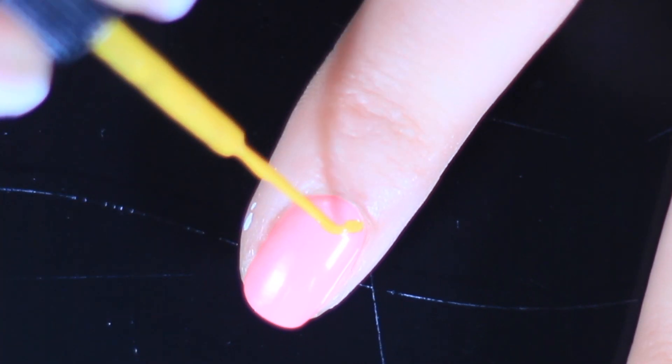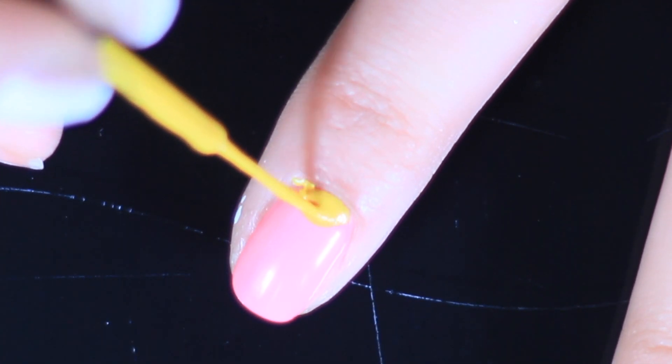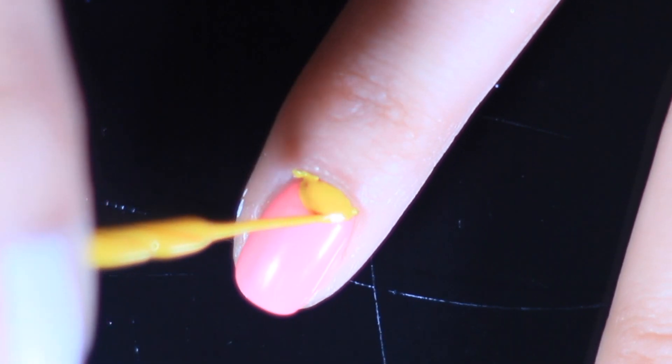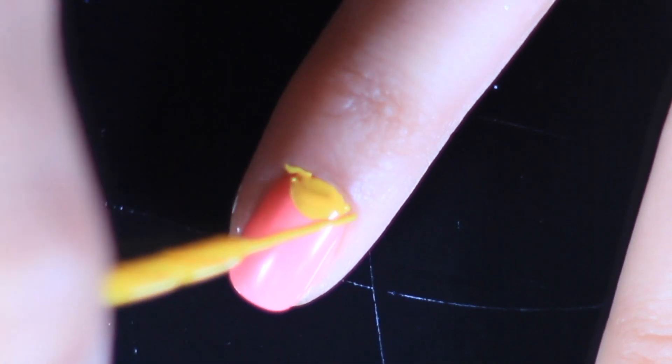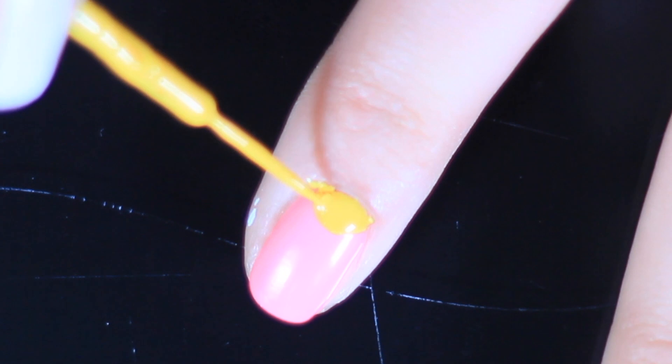Grab your yellow nail art pen and just create the curved line — that is your moon. Then using the same brush, create the little curve against the cuticle and fill it in. You want to give it a nice deep coverage so it's not streaky at all.